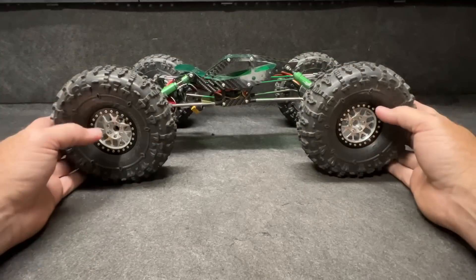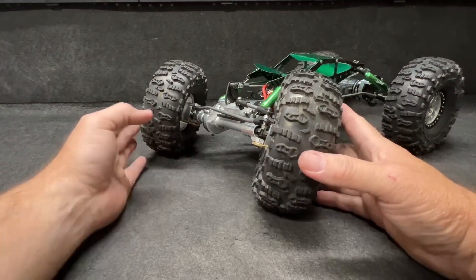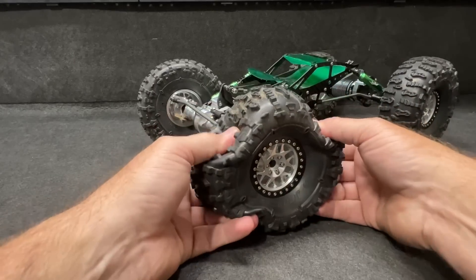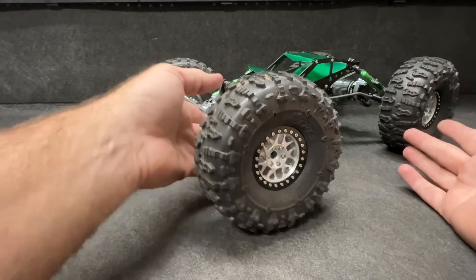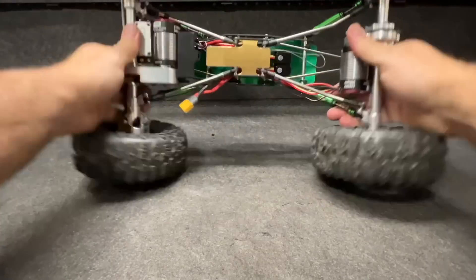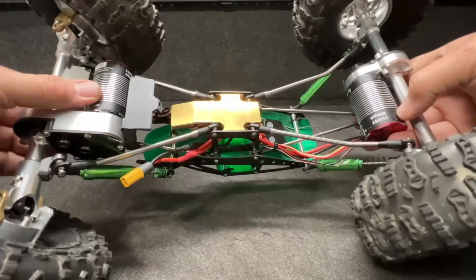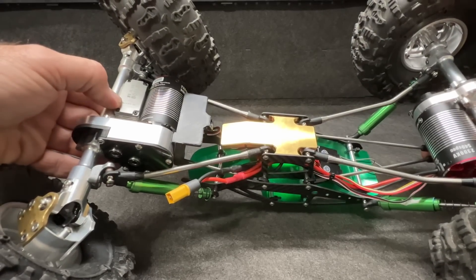Here it is on the table. The tires are big 2.2 Ruptures — that's all I had that could really fit. I'm still running the Rupture foams, so not the best combination for this, but I really want to give it a drive. The Mercenary chassis is pretty darn awesome — we've got brass right here underneath it and you can see the Fusion Pros at both ends.